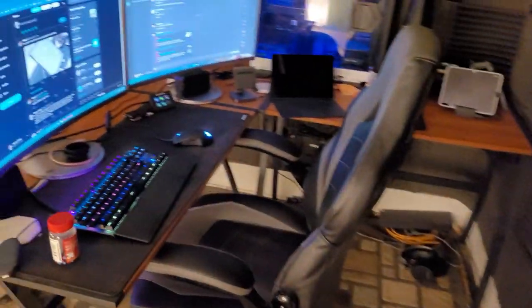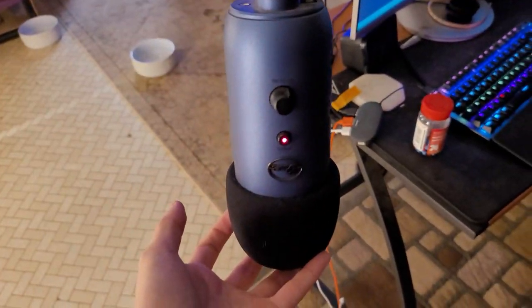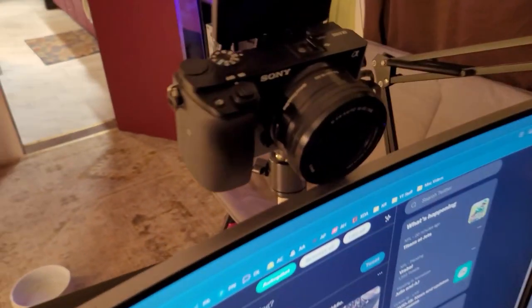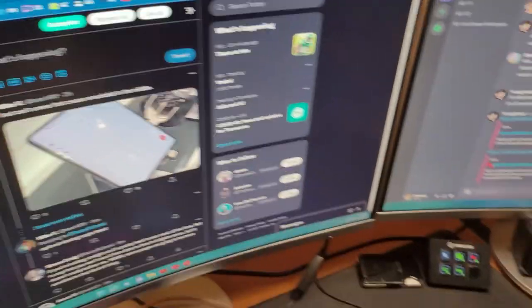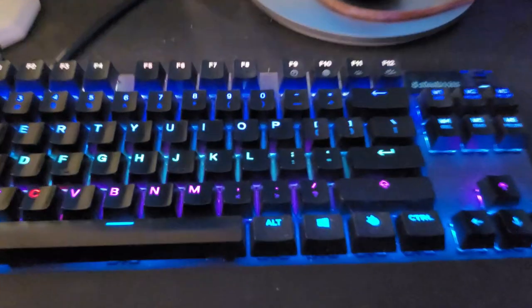There are various boxes and random trinkets up on the wall — nothing too crazy. Now for the stuff everybody actually cares about. For audio I've got a Blue Yeti on a little boom arm — works really well and sounds great. I've got my Sony Alpha 6100 up top also on a microphone boom arm, with a OnePlus 7 Pro in there as my overhead camera. My ring light is also on a boom arm. I've got a couple of Samsung 27-inch curved displays here.